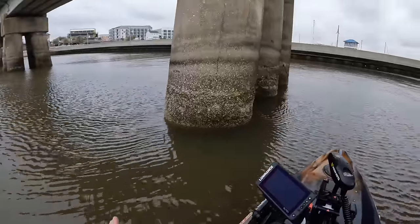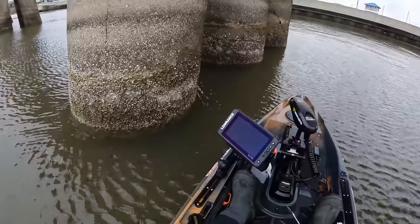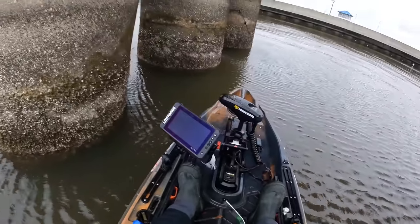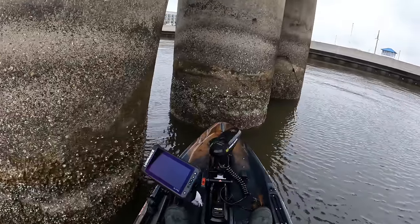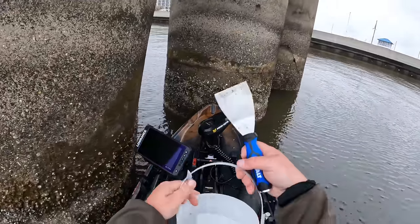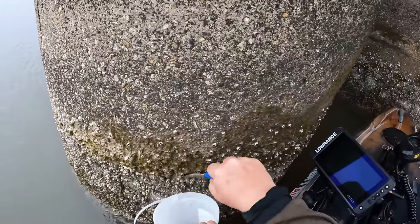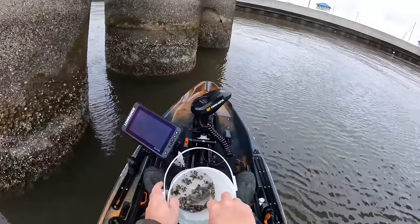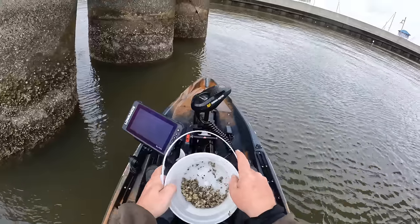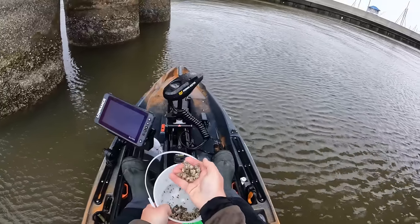I'm going to show y'all how we get them off the bridge, rig them up, and catch some fish. This is much easier to do when you're on land, so if you have docks or bridges accessible by land, do that. In the kayak, all I've got is a bucket and a little hand scraper. Just nose up, put the bucket next to the bridge, knock barnacles off just like that. I could probably catch a limit of sheepshead on just a few barnacles.